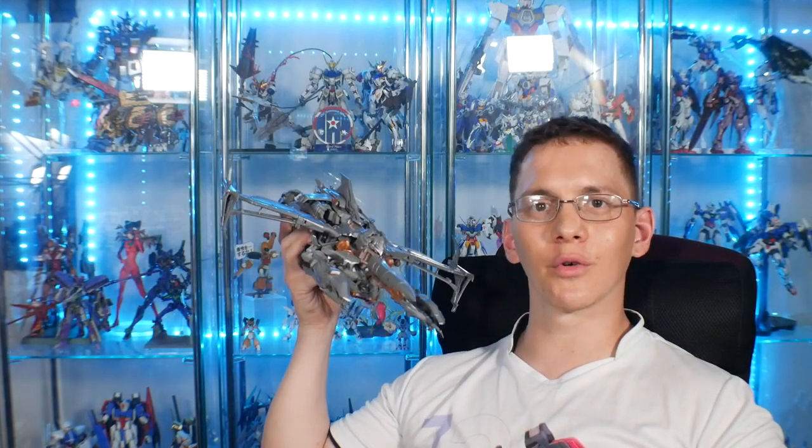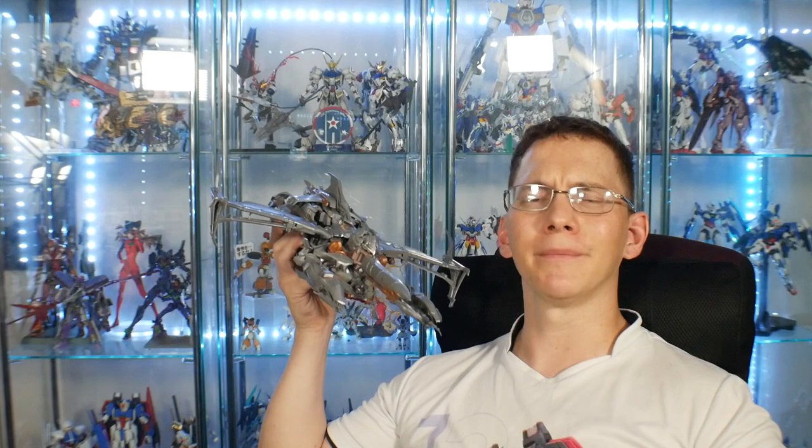One last thought: don't ever be afraid to play with your toys. In the comfort of your own home — safe space. In public, maybe be a little cautious, that's a little weird — but at home, go for it.